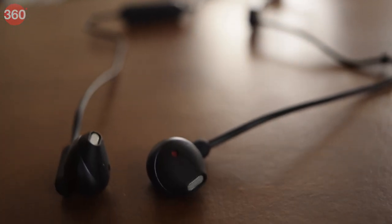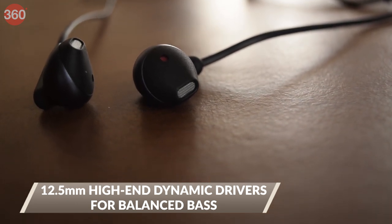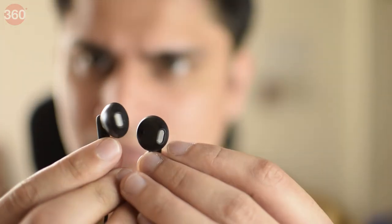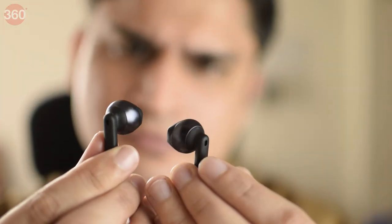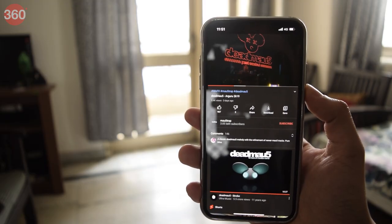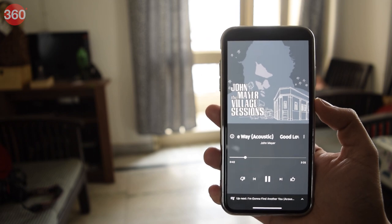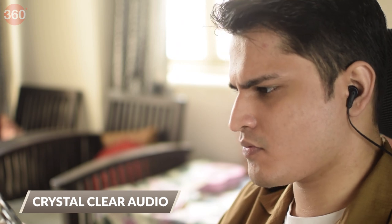The Tune 215BTs are equipped with 12.5mm high-end dynamic drivers, powered by JBL's signature pure bass sound. Because of the size of the drivers, they produce a sound that is crystal clear with pure undistorted bass. The tuning is such that you don't lose out on high and mid frequencies either, so you can enjoy a variety of songs — be it uplifting party tracks or even some softer acoustic stuff. The versatility is absolutely on point and is perfect for pure music lovers.